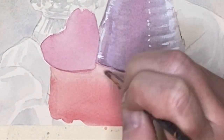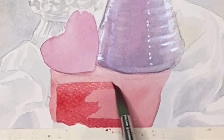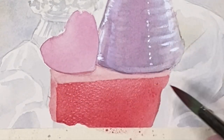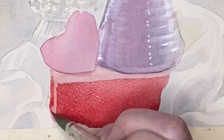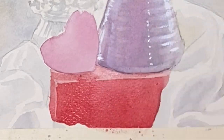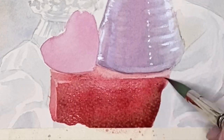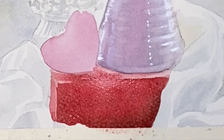I've allowed that to dry and now I'm coming back in and adding more pigment to the spine of the book towards the bottom, adding more pigment and then some Payne's gray to darken it up. I should have waited until that dried before doing the top of the book, but I forgot and forged onwards — it bled a little bit too much for my liking so I got out my shop towel.